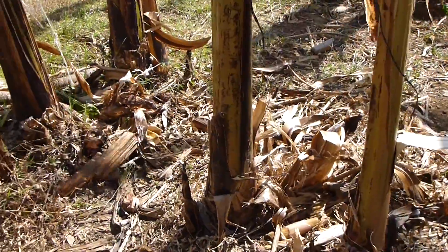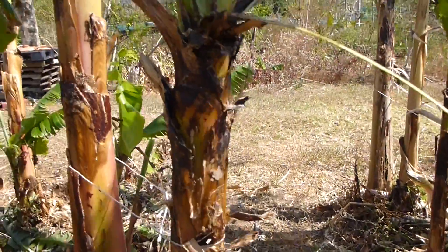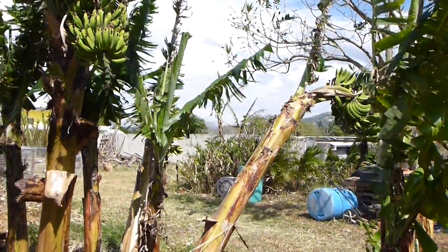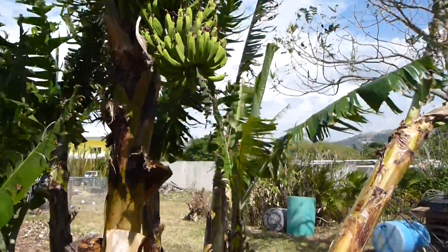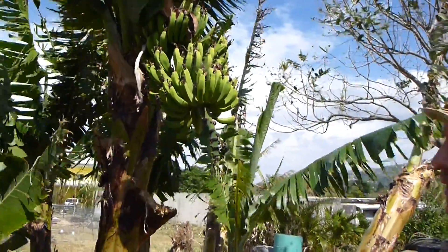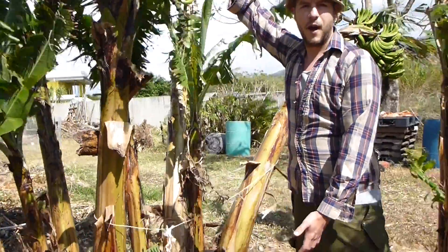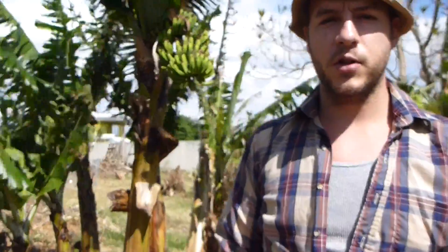If you take a look up here at the bushel of bananas they are growing, you can tell it's barely a full bushel. There have been bushels on record that are three or four times the size of this one. Normally we can get full banana fields that come all the way down to here — almost five feet worth of a bushel of bananas. That's using permaculture techniques, compost tea, banana circles, and other various techniques like that.